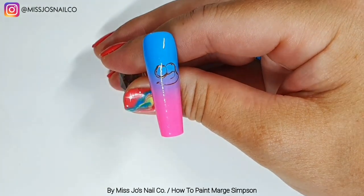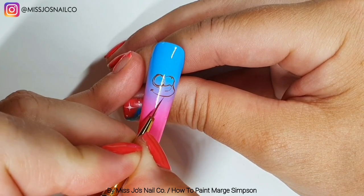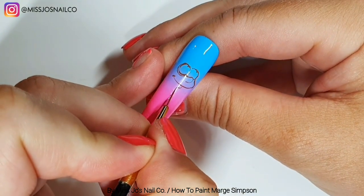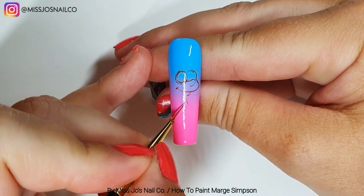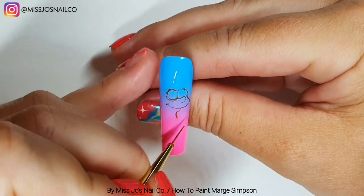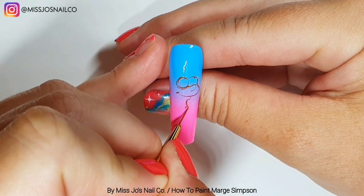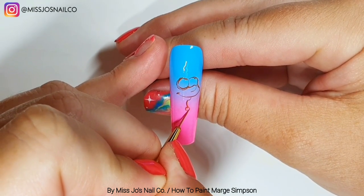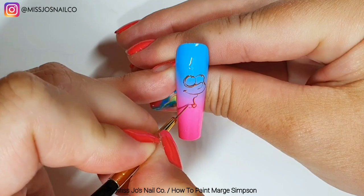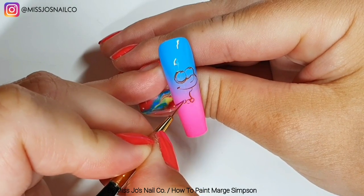I did end up correcting it. She has a little C on the end of her smile, and then about halfway between her nose there's another little C — a back-to-front C — and then a curve where her neck is going to be. We're going to draw her beads on now. Three of them are full, so we'll start with the one that's directly under the little chin we just made.